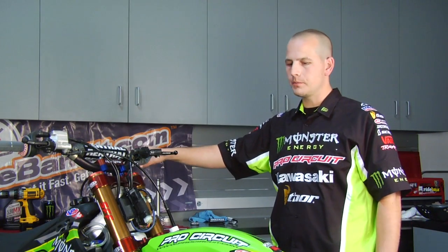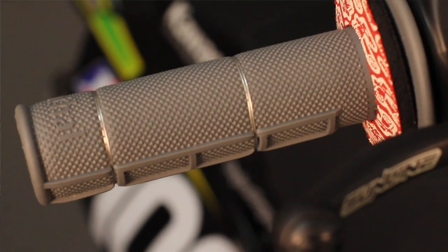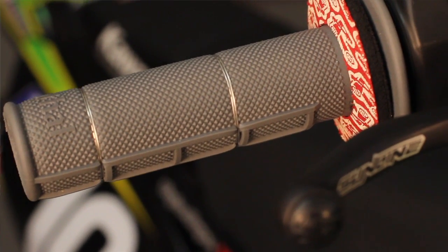A couple of key places that you want to safety wire are obviously the grips, being the most important. The two most important places where the rider touches the bike — you always want to have the grips safety wired and glued to keep them from turning.